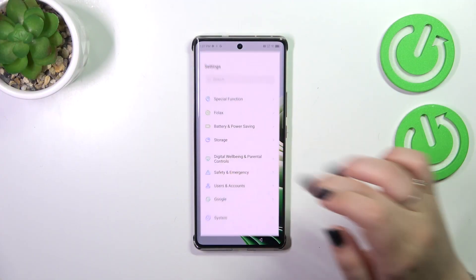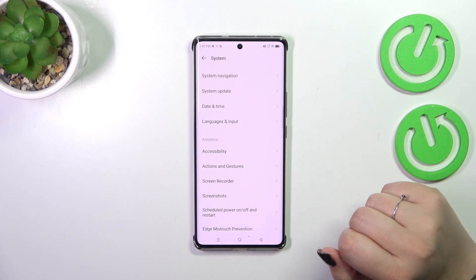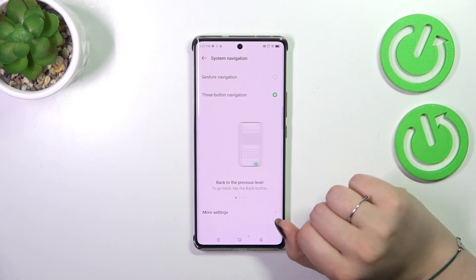Let's start by opening the Settings. Here we have to scroll down to the bottom to find System, then tap on System Navigation at the top — and as you can see, we've got the option we're looking for.